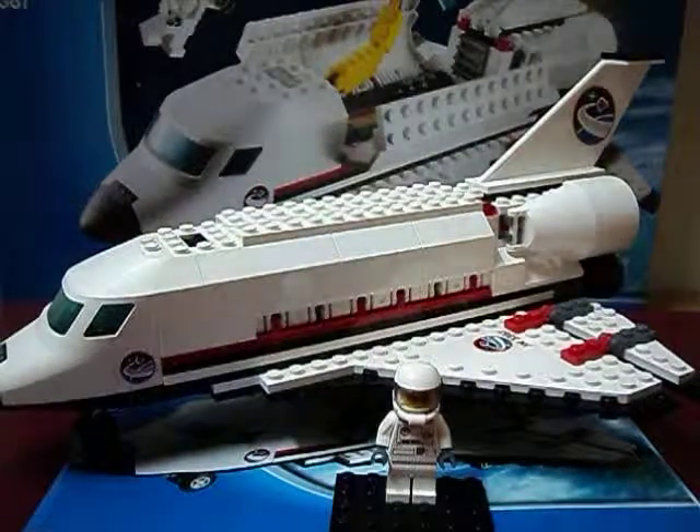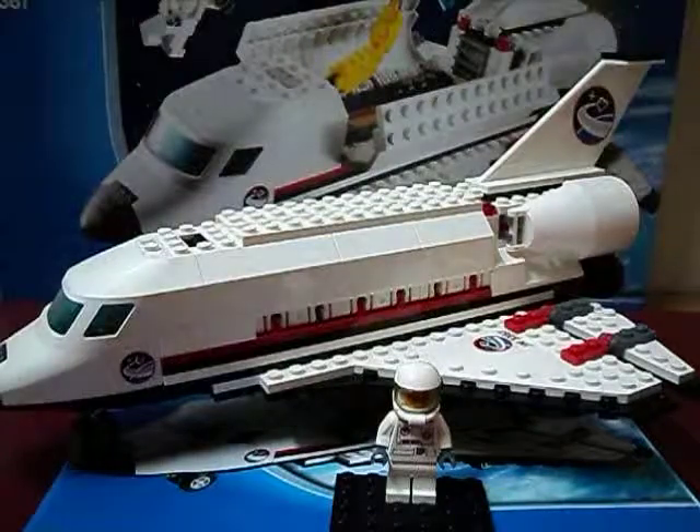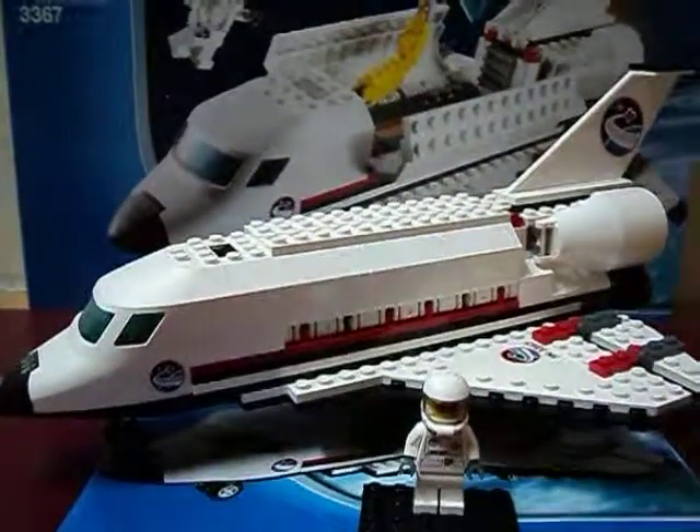Hi guys, it's the LEGO World here and today I'm going to make my very first LEGO review. It's the LEGO City Space Shuttle Set Review.